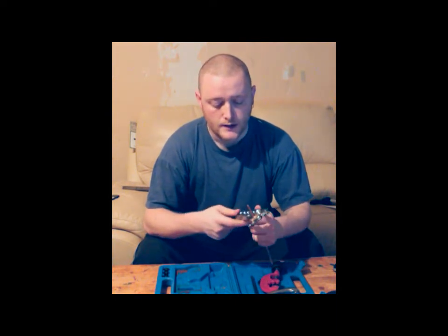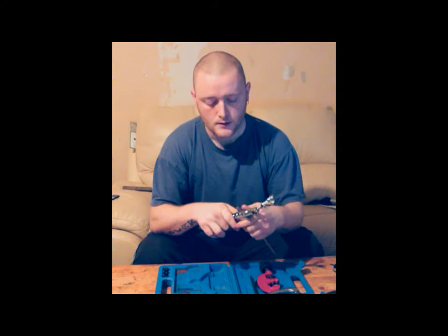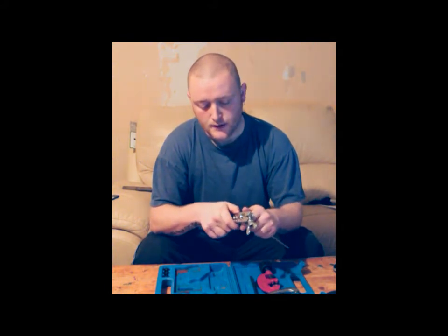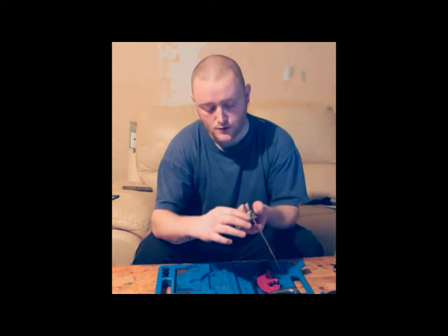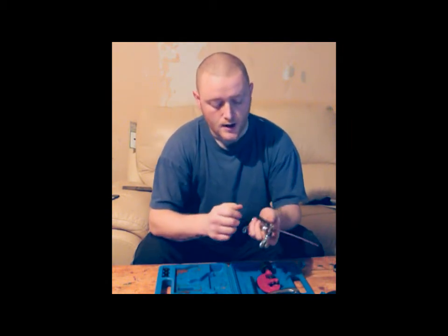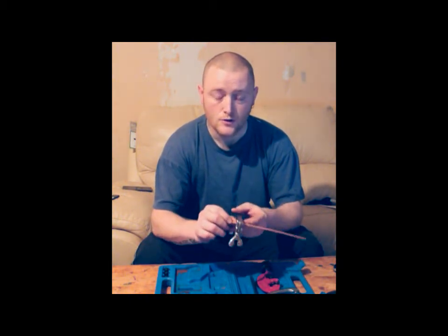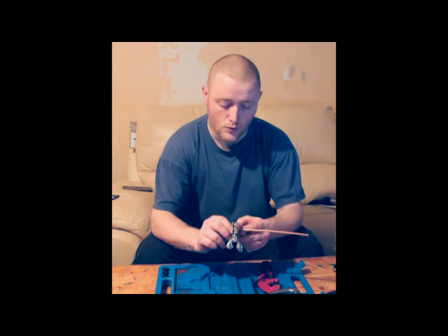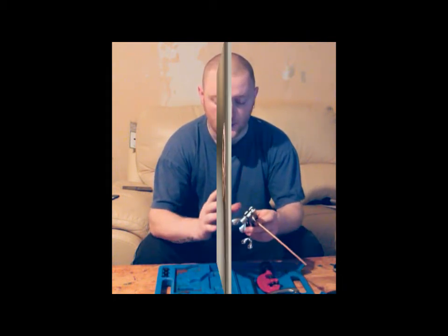We're going to start off by clamping the pipe into the kit. It's a standard 3/16 brake pipe, so we'll clamp that in. You start off with the end closest to the pipe, because that way you've got more fault room. The key thing with this type of machine is your stick-out. You need 4mm — nothing more, nothing less. Otherwise the flare won't flare properly.